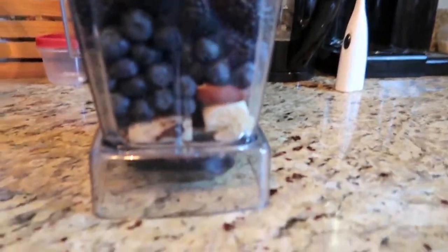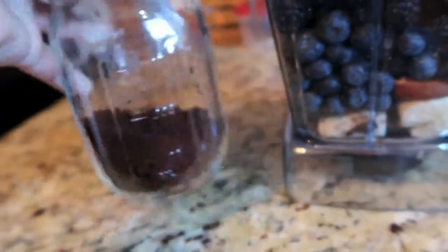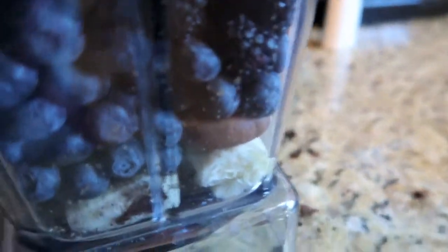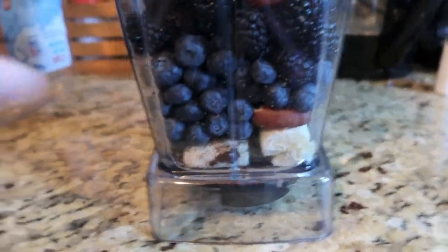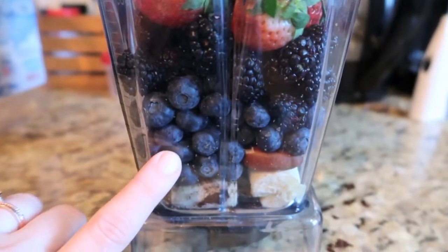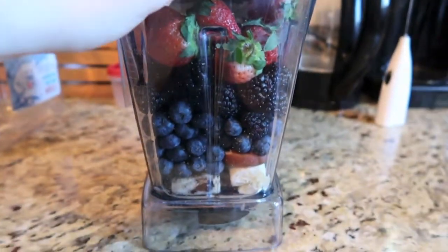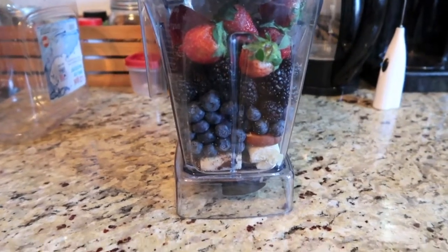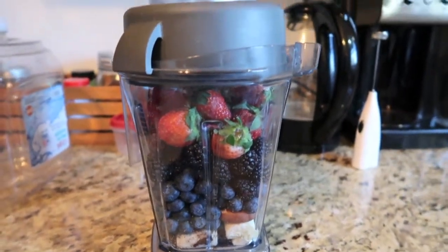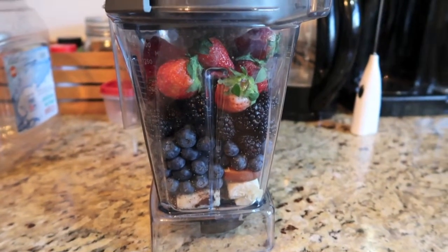I've got one super ripe banana, two Brazil nuts, two scoops of chia seeds, and this Four Sigmatic Hydration or Beauty Elixir — one of their elixir type things. I don't know if they sell the same exact ones anymore because those were on clearance when I bought them. I think they repackaged and reformulated. I've also got about three-fourths of a clamshell of blueberries, a clamshell of blackberries, a few strawberries, and four dates. It's a lot of sugar.